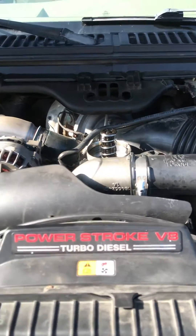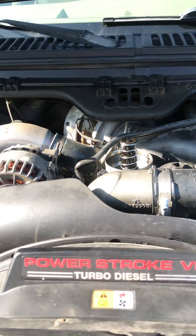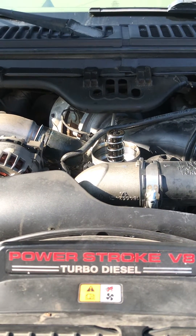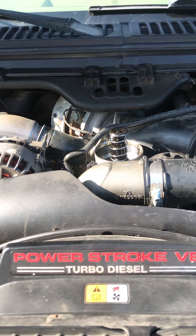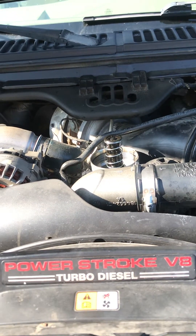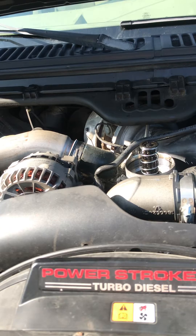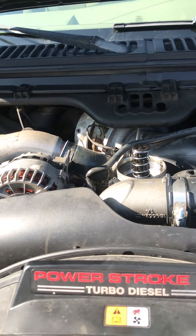I just did an oil change on my F-250. I got a 6.0 engine in it and the oil pressure goes to zero when the engine is idling. If I give it gas, the oil pressure comes back up, but if it idles it goes to zero.